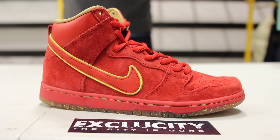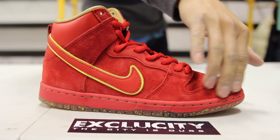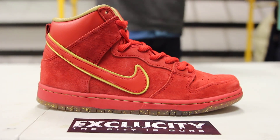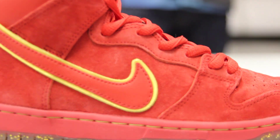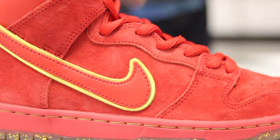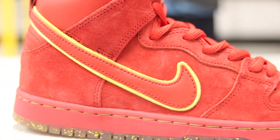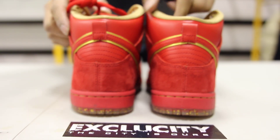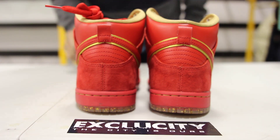The whole upper part of the shoe is made of this nice premium suede material. As you can see, the suede kind of shifts when you move it. One of my favorite parts is this double swoosh right there — you got the wraparound in gold and the red swoosh on top of it. In that leather material around the ankle, you got more of that leather material, which is really nice and cool. And you got that pull tab in red as well.